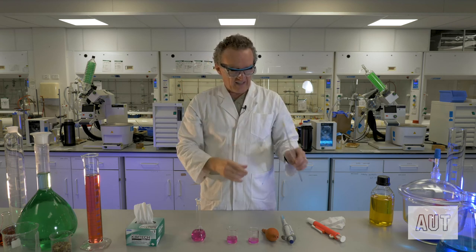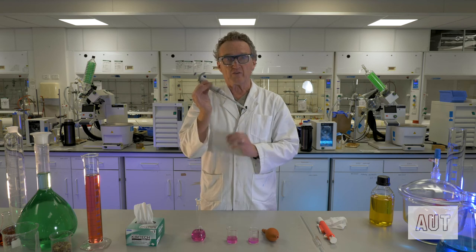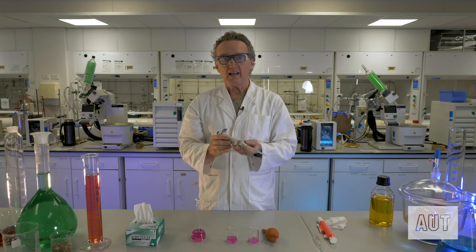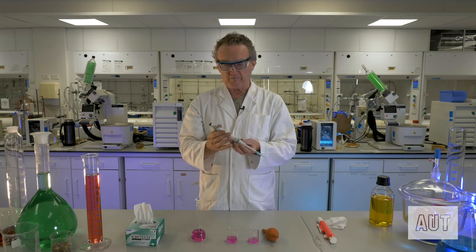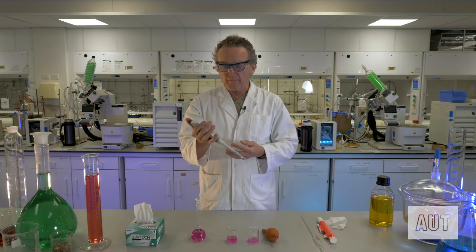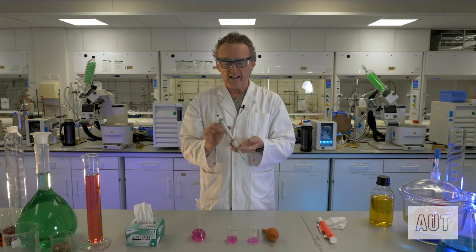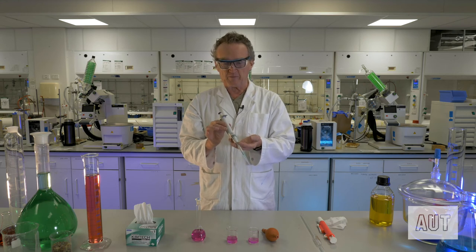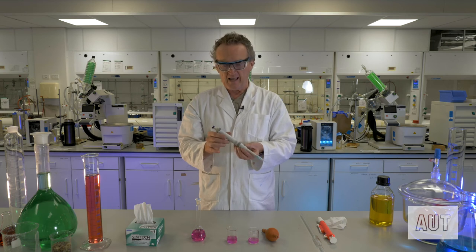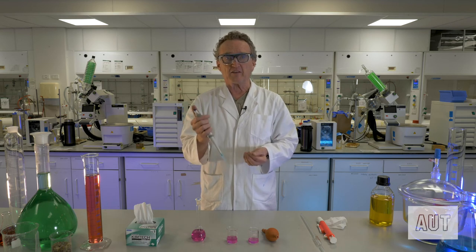Technology is catching up with us and a lot of labs now use these sorts of things instead of your good old glass pipette — this is an automatic pipette. The automatic pipette is obviously a lot easier to use than the old glass ones, though perhaps not quite so accurate for larger volumes. This one measures a maximum of 1.000 mils — that's 1000 microliters.